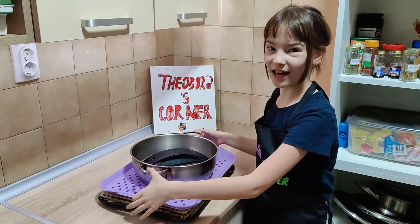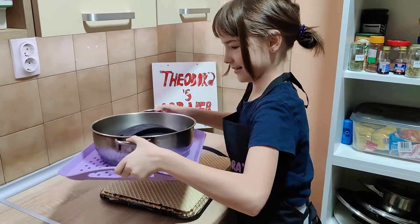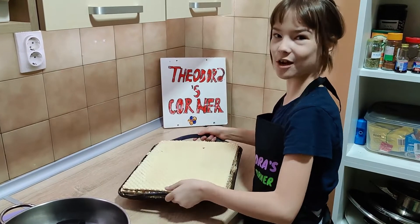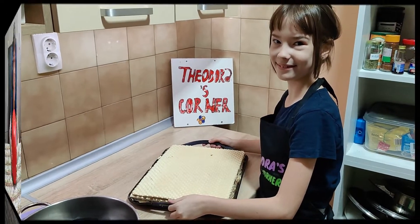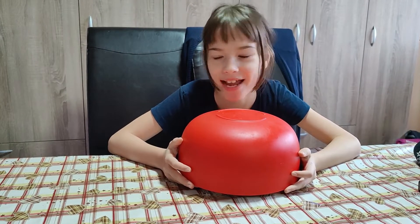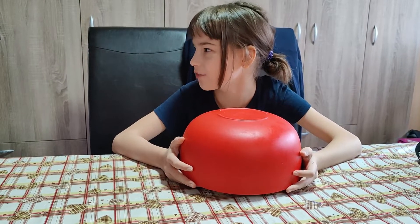Now let's try it. It looks so yummy! Okay guys, now I'm going to surprise her. Hey sister, come over here. It's your favorite.